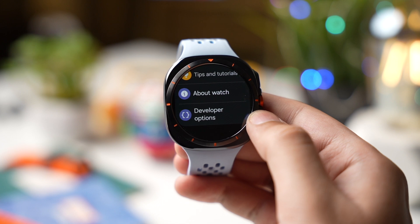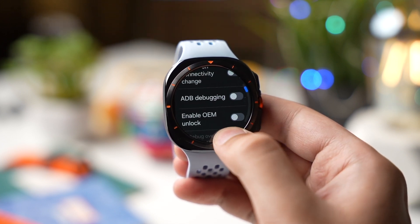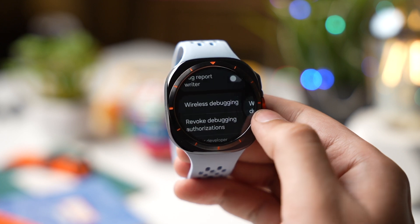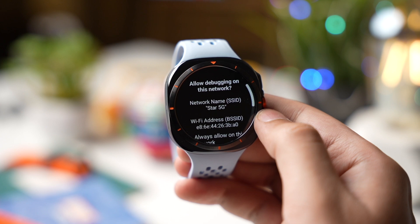Now go back and tap on Developer Options. Scroll down and choose Wireless Debugging, and turn this option on. If your watch shows a prompt message, just tap on Allow.